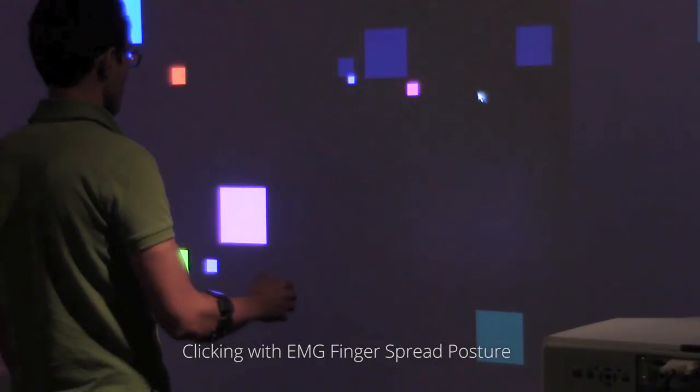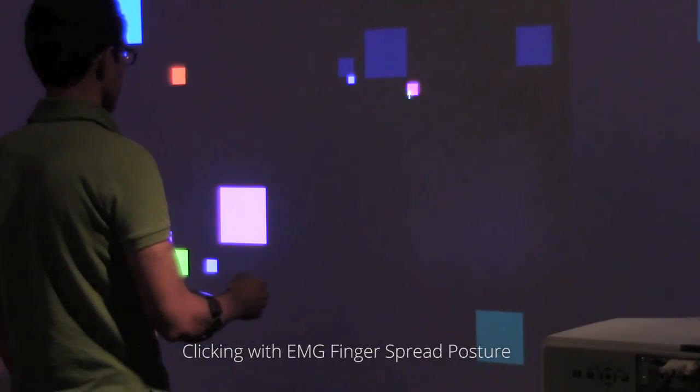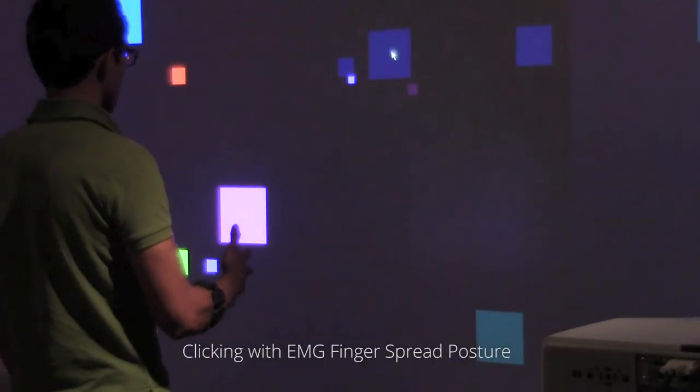A finger spread pose is used for clicking. Spreading the fingers is a click down and relaxing the hand is a click up when dragging.